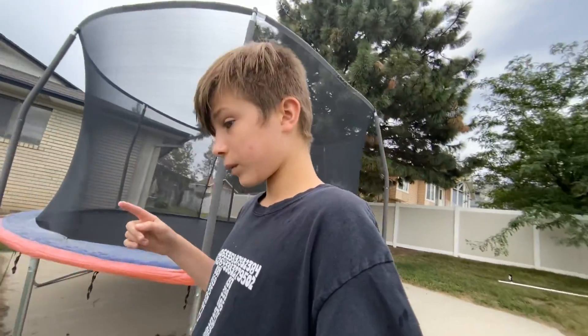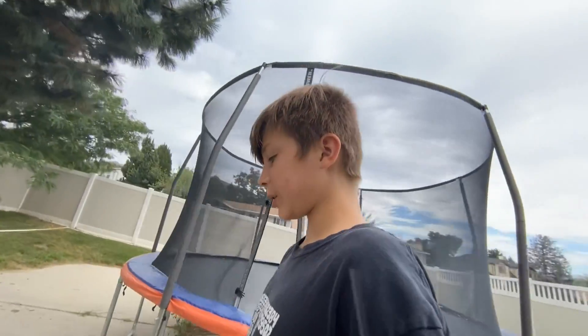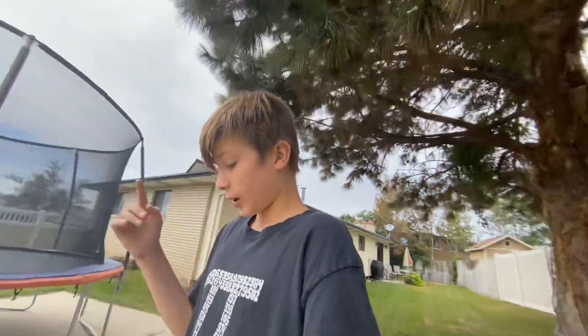This next trick is the hardest one we've done so far, but you can still learn it quite fast — I learned it in one day. I recommend you can already do a back flip, but you don't need to; it'll just make it a ton easier. This is called the cheat gainer. It's extremely easy — I've actually been learning it on the ground, it's literally that easy, and it looks super cool.